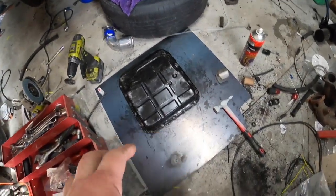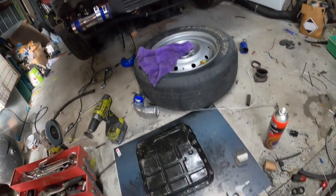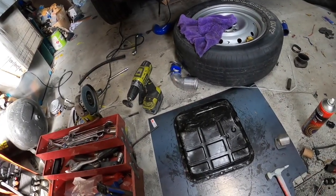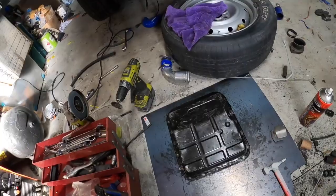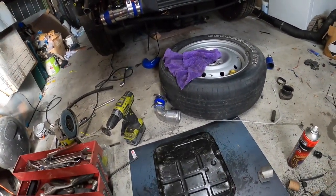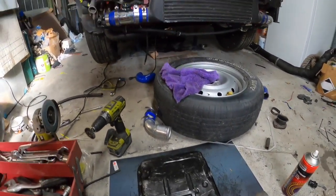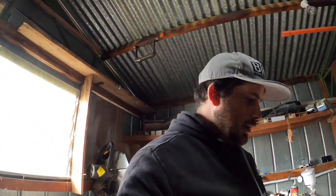We're going to come back later tonight and clean up the transmission and RTV it back together. Clean this up a little bit more around this edge, then I'll stick it back on. Let it sit for a couple of days, wait for my AN lines and hoses to come in, and then I'll fill it up with trans fluid.